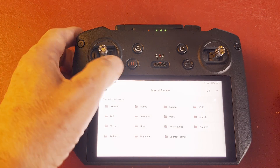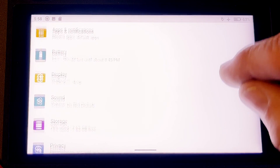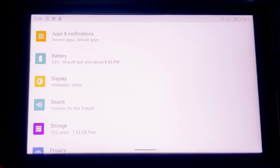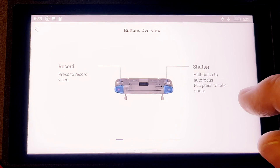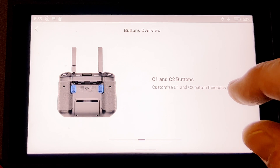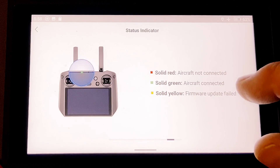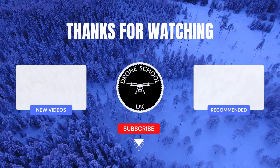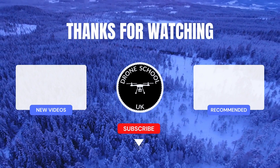If you want to look at settings, they're in here. Under tips, you can find information about what the dials do, return to home, brakes, the C1 and C2 buttons, customization buttons, and how to do all of these. It'll show you various items under the tips section. If you enjoyed this video, subscribe to the channel or watch the next video in the playlist.